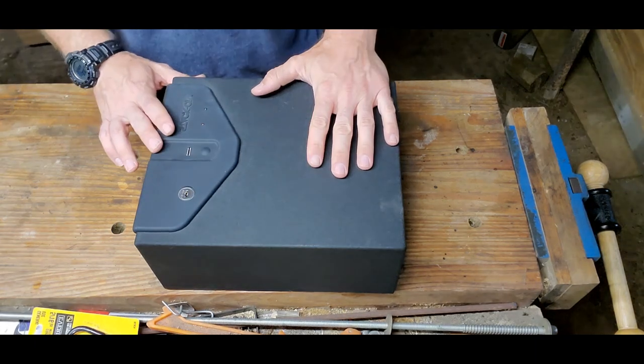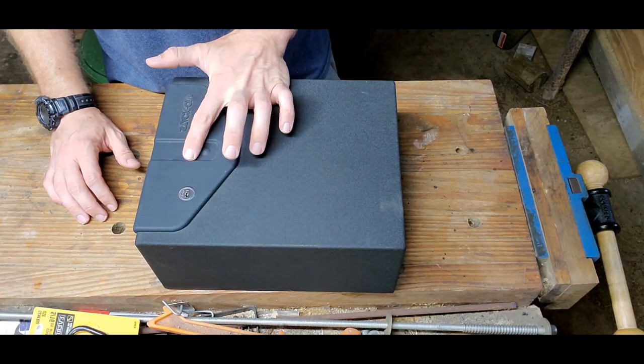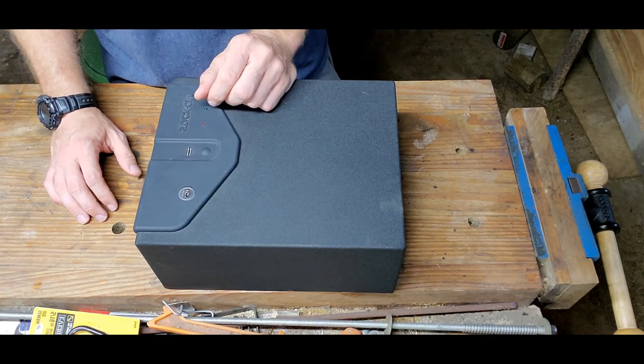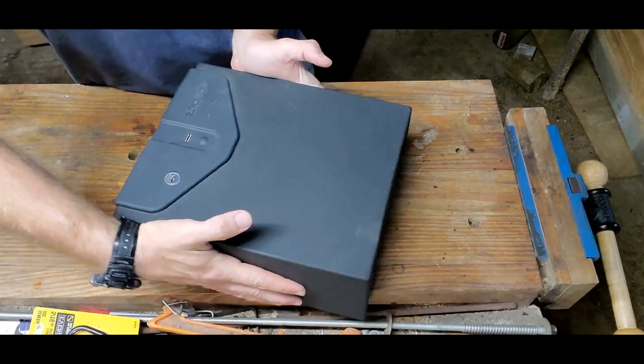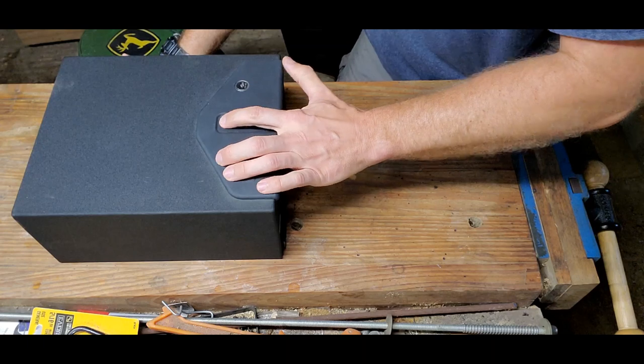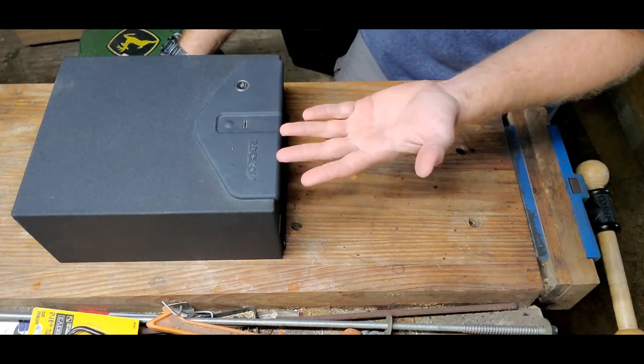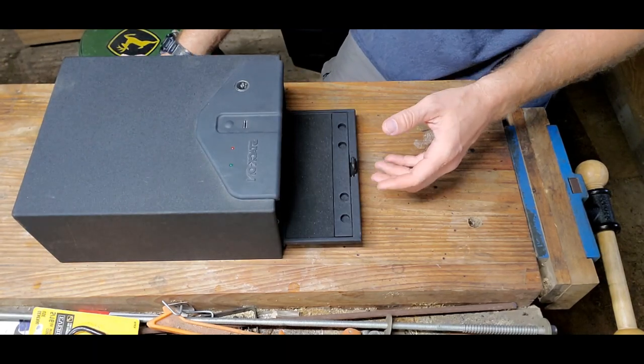So this is a biometric safe. What does that mean? There's a button here that turns it on and then a reader that reads your fingerprint. I'm going to turn it to face me so I can do this right. You hit the button — don't anybody look at my fingerprints or you'll have access into this one.